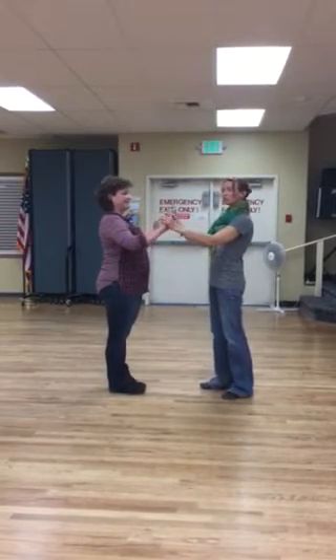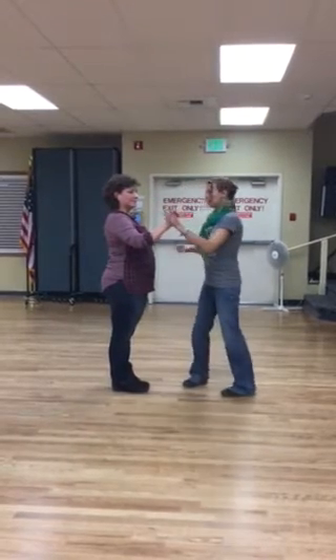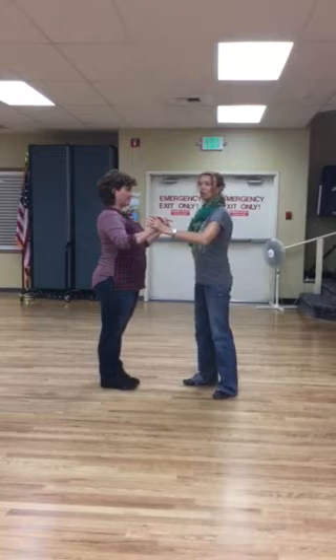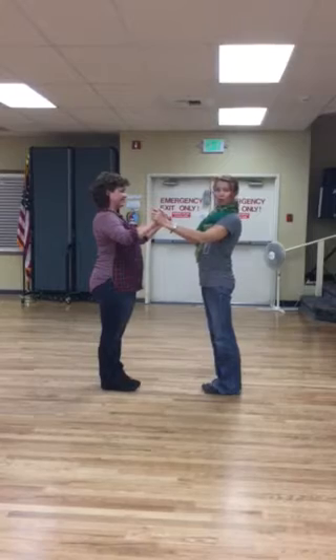The beginner class started with a two-handed hold. We talked about giving the follower something to connect into — the follower is going to give compression toward my hand so I can feel where she is. I've got to make sure I give her something to press into, and that our arms don't just go loose. We have to keep a nice frame so we can feel where your partner is.